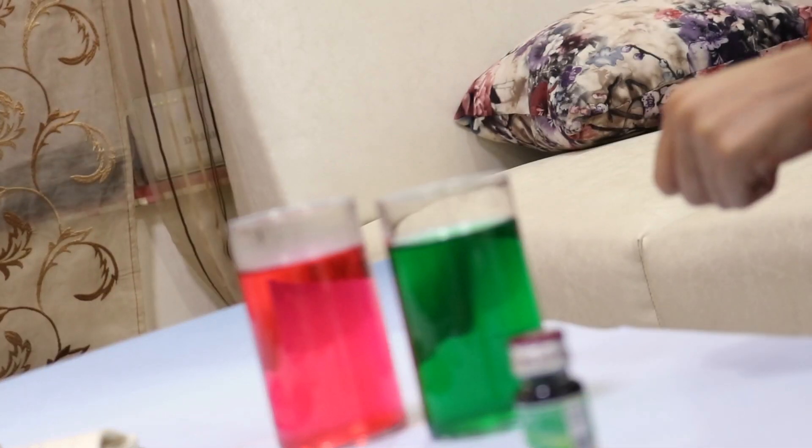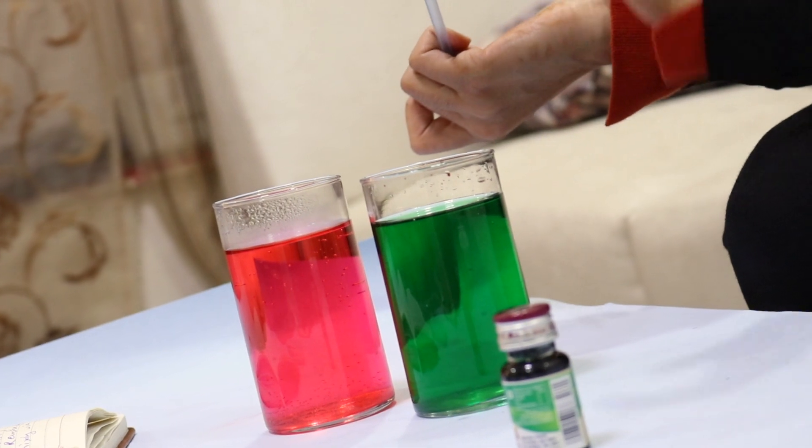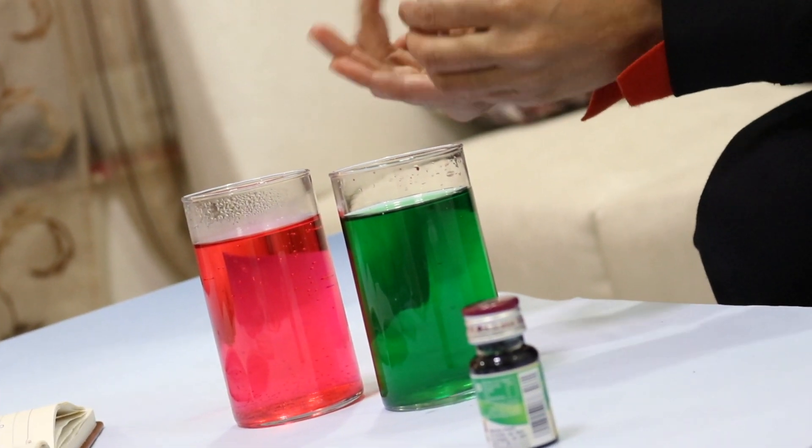Warm water rises, cold water sinks. Fun experiment to play with! I am Munalya Shatyaghi and thanks for watching.